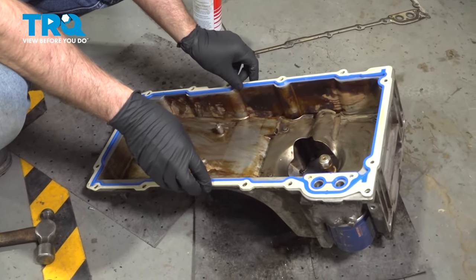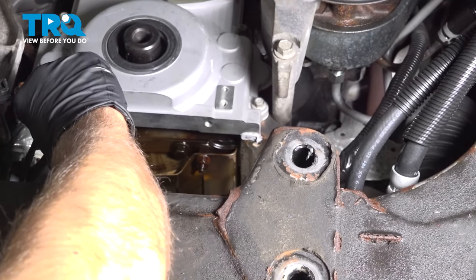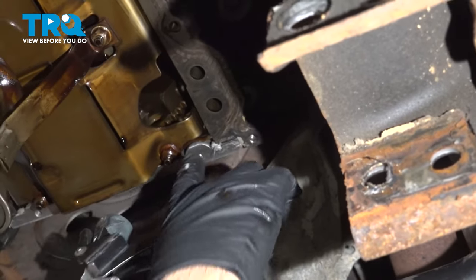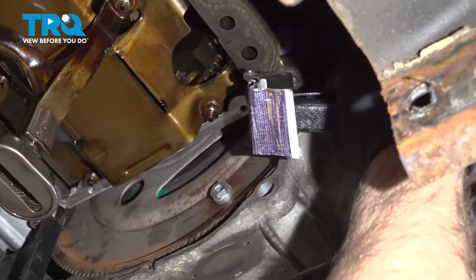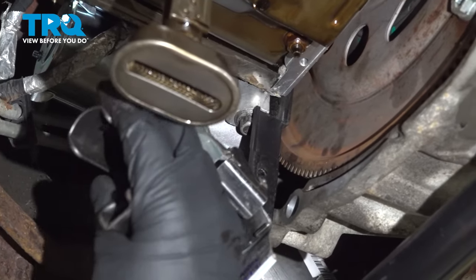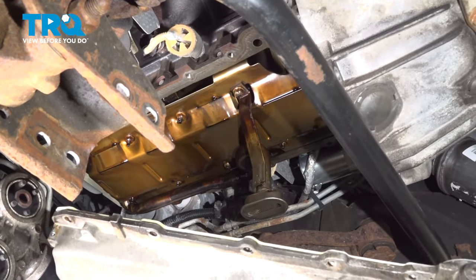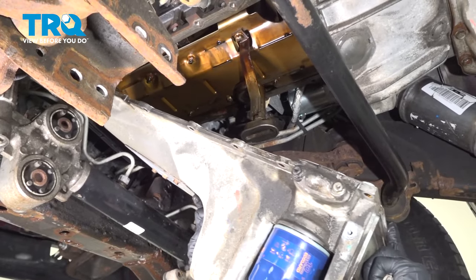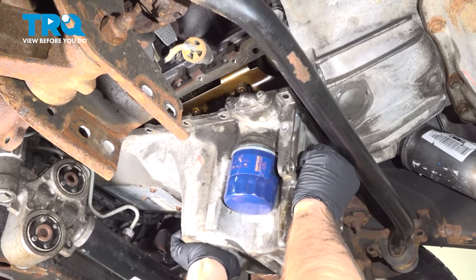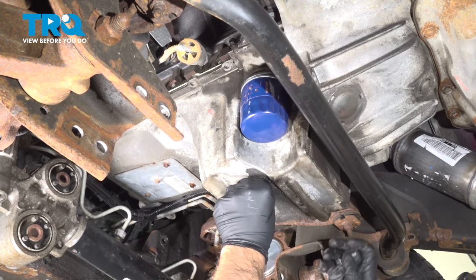Take the gasket and line it up. Where the corners are, take a little RTV and spread it right there — not too much, just where the two surfaces meet. Do the same on the back side. Right here you can see where the two pieces of metal meet — the back cover with the engine — just a little dab there. Now with the gasket on the pan, slide it into position. Make sure it goes under or over the wires, and wiggle it in place. Take some of the bolts and get those started.